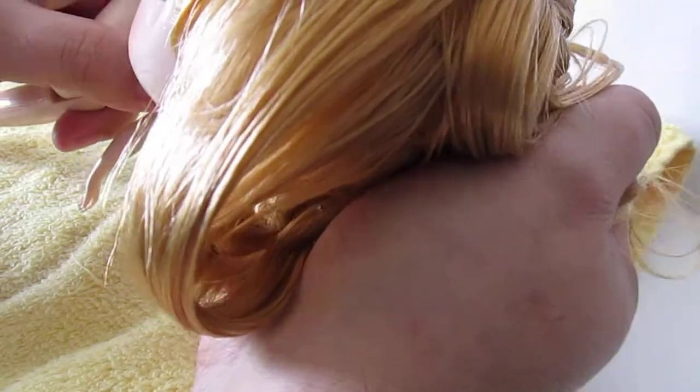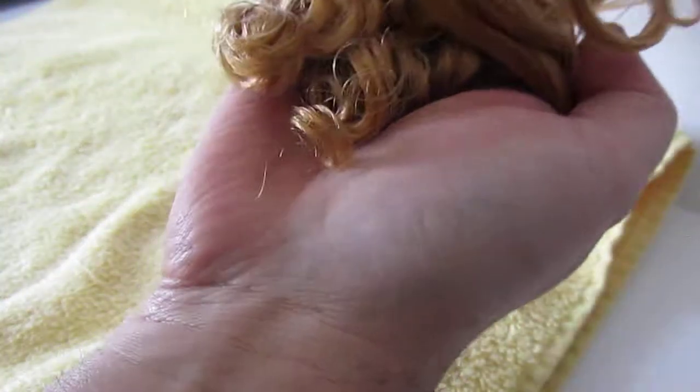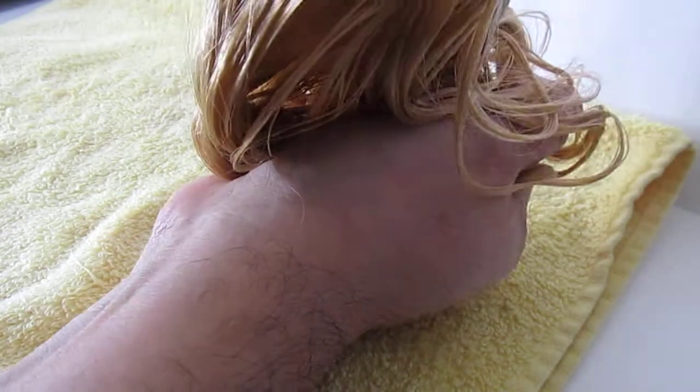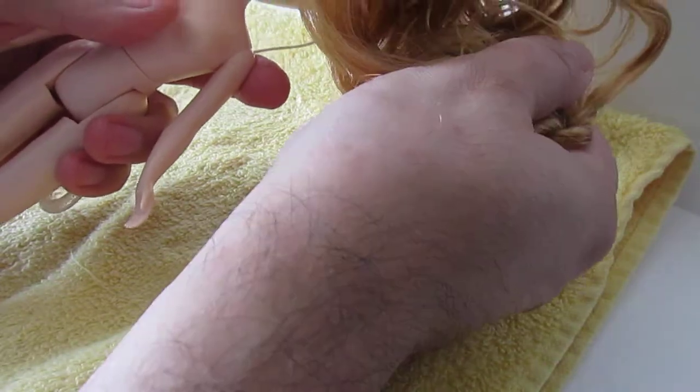Basically I start off by dunking the doll's hair in some warm water with a little bit of fabric softener. I hold it like this, basically cradling the curls — I don't want the hair to get weighed down and the curl pulled. So I dunk my hands in like that, letting it sit for a little bit so that the conditioning happens, and after that I do a cold rinse.